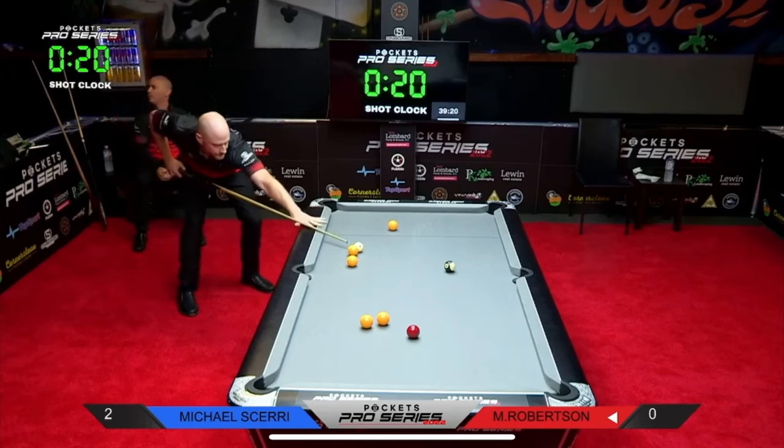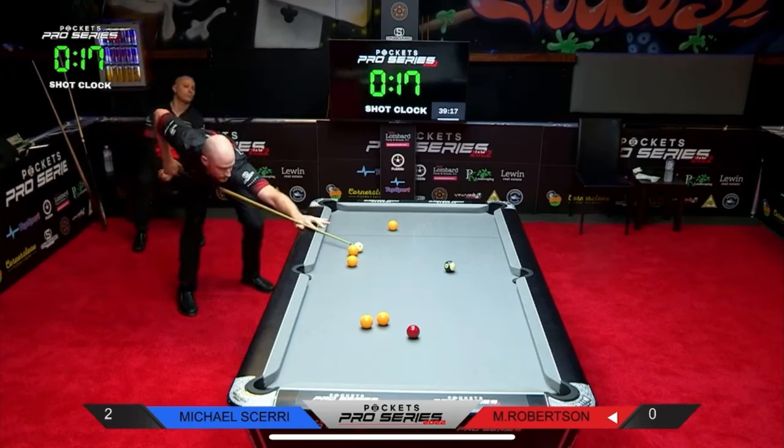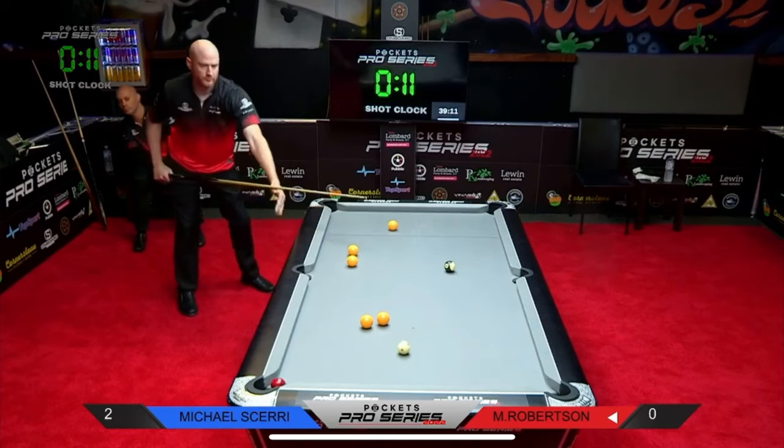Hit the side rail, not too heavy, but let the side take the ball around the angles — not an easy shot to play. Yesterday he potted one of these out of a snooker against Justin Sage, and he's done it again.